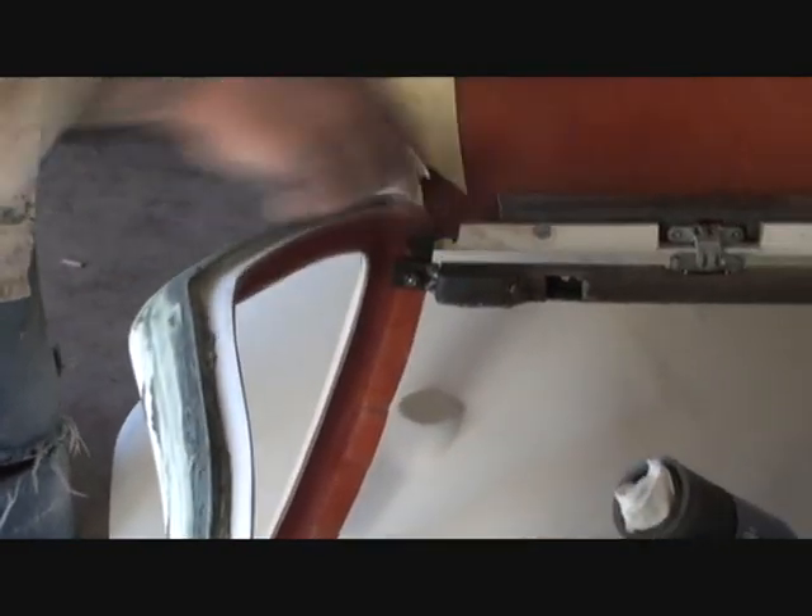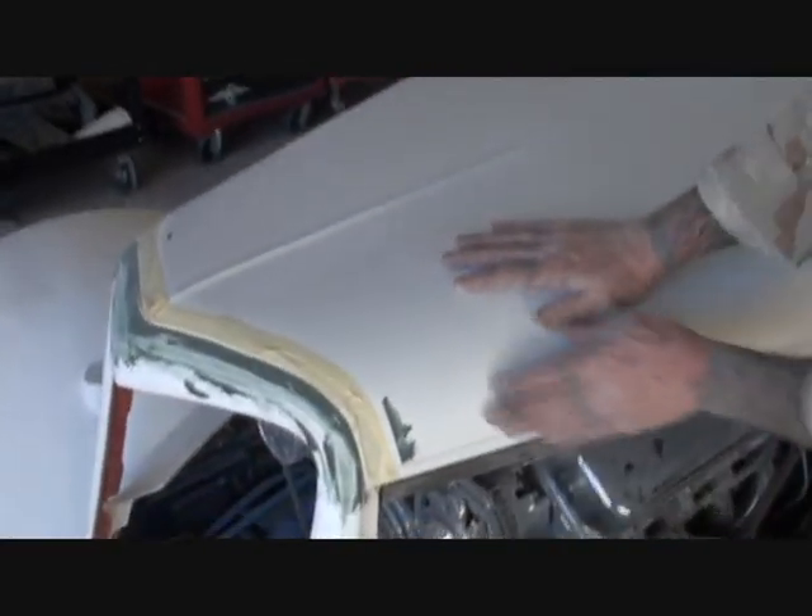You rough up this edge right here the best you can, and then rough the front of your grill up. You go ahead and shut it just like so. We've already done this, and this is just a quick tip on how to fix your gap.